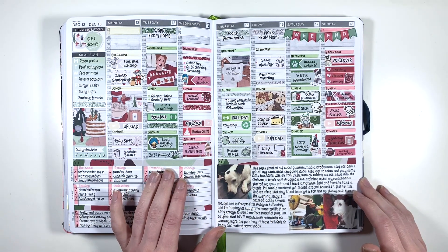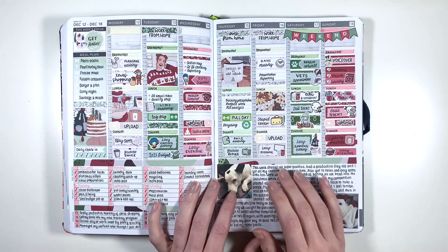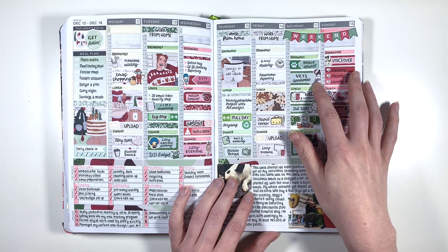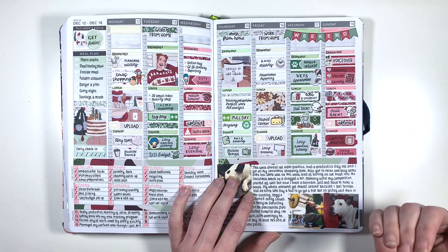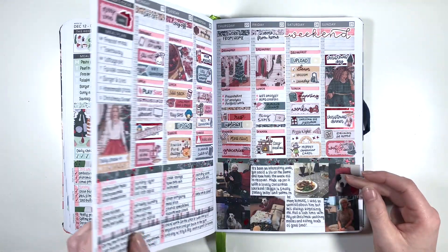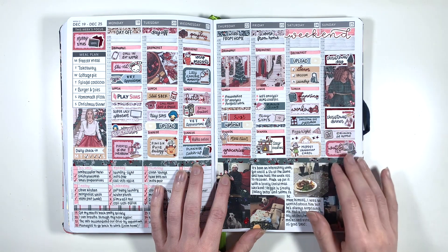Next up we have the Christmas in July Planner Face Secret Santa kit, and another one where I'm really happy I decided to colour block because I love how it turned out. But this was the week that I got COVID - at this point we didn't know, as I'd had a negative lateral flow test, but when we went to the vet's appointment we still wore masks because I was coughing. It turned out we had COVID.